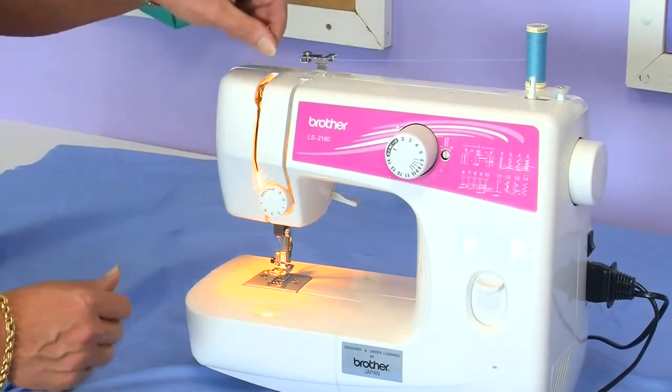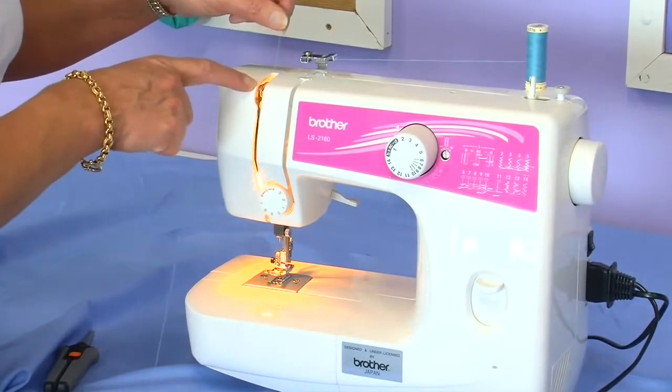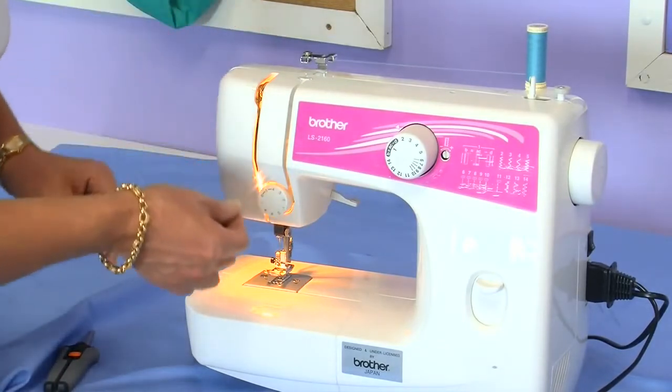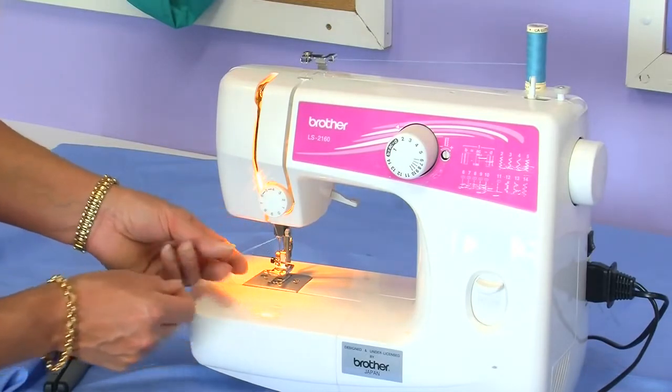Take it around through the tension, also making sure that your take up lever is in the highest position for the thread to thread onto the take up lever. Take it through the hook on number six which is on the needle bar.